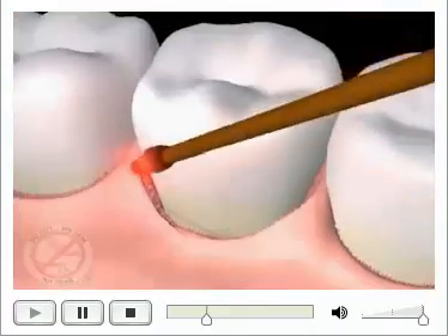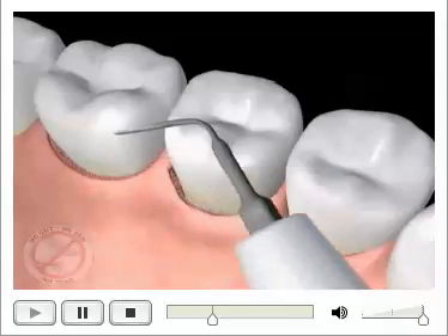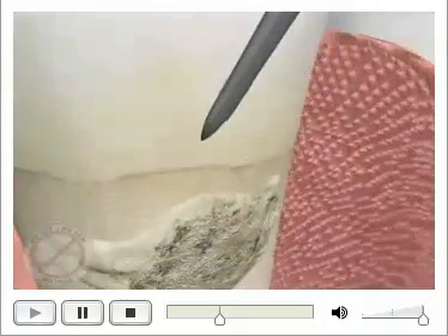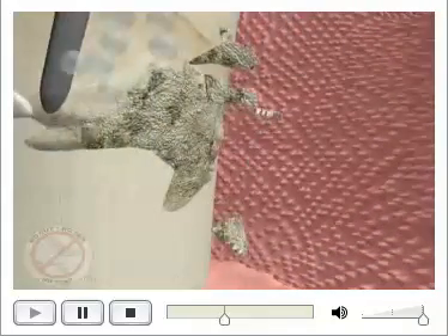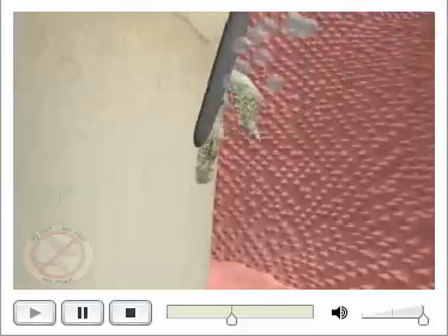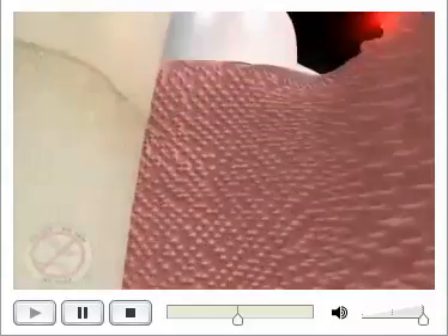The laser can see the difference between healthy tissue and diseased tissue, and it can see where the bacteria is and specifically kills those as well. Now we have better access to get into the pocket and do a better job removing the calculus from the surface of the tooth. We use ultrasonic instruments that vibrate the calculus off the surface of the tooth and flush it out with antibacterial irrigation.